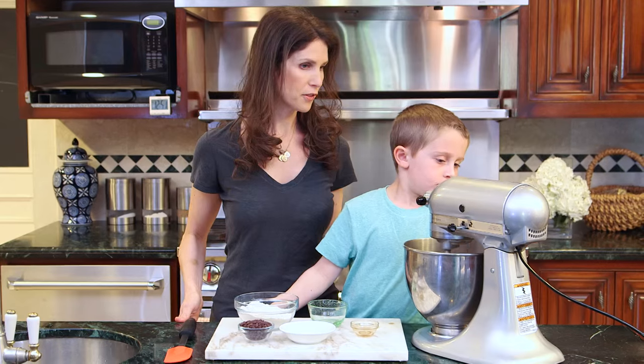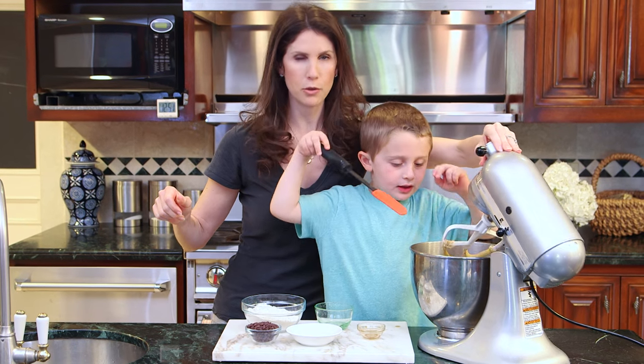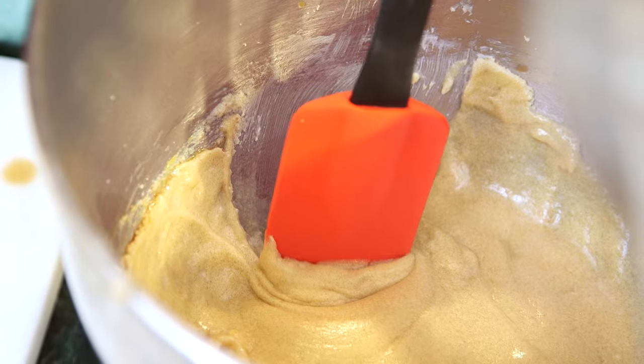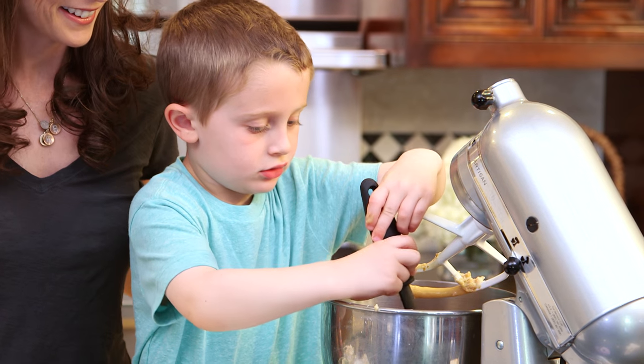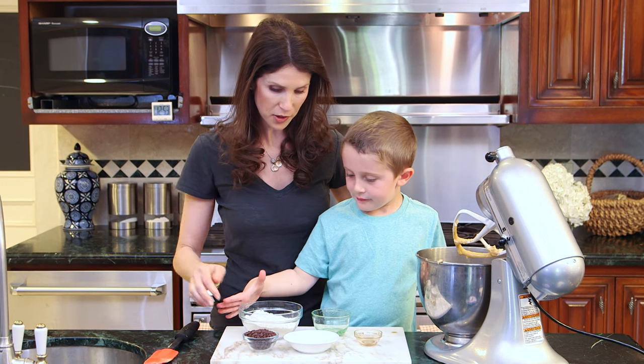All right, now turn it off. Now I'm going to lift it up and we're going to need to scrape it down. Okay, so scrape down the sides — right over there. Nice work. So once your sides are scraped down, you're going to add your flour and then your baking soda and salt.